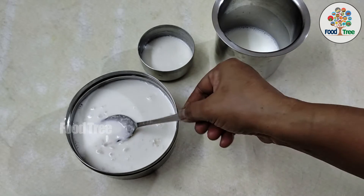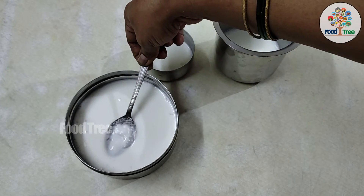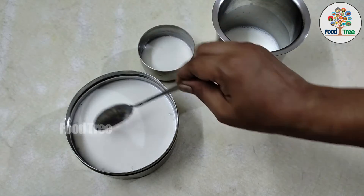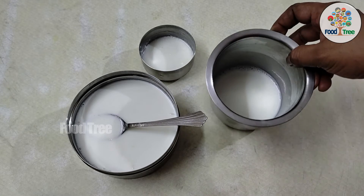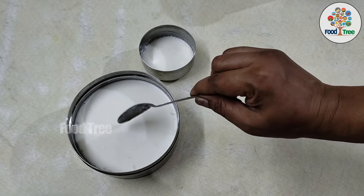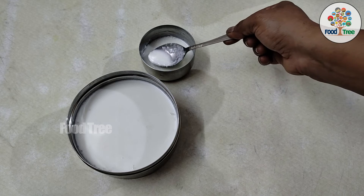We have a little bit of rice in the middle. In the summer, we have a little bit of rice in the middle. If I have a rainy season or winter season, I will be able to clean it with a little lower temperature.